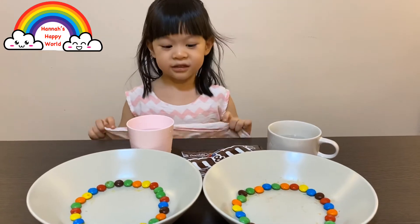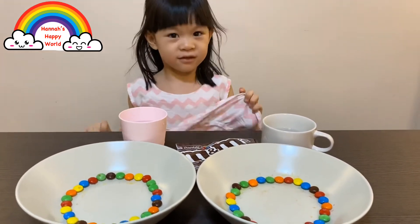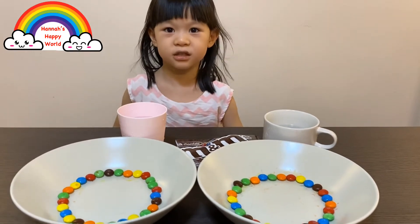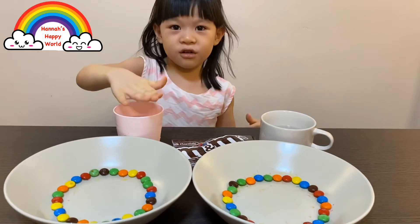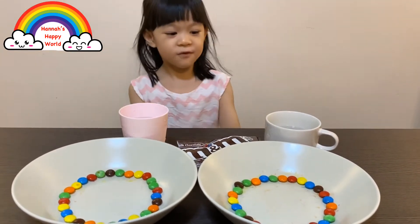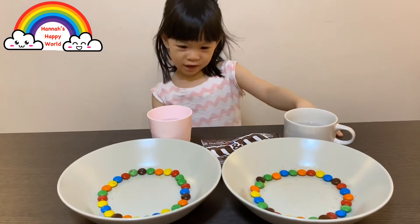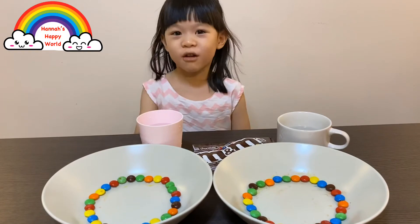Let's test M&M dissolving in water. Today's experiment is M&M with cold water and hot water. Ask your mommy and daddy to fill the hot water for you. Which one do you think will dissolve faster - hot water or cold water?